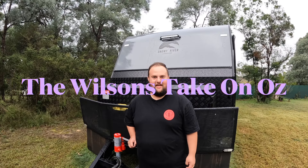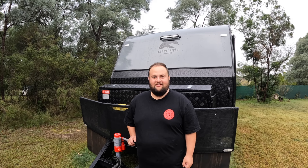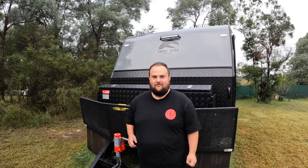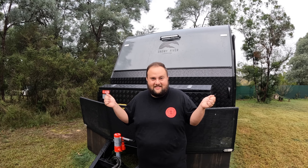Welcome back to the Wilson's Take on Oz. Today's video is all about towing and how to hook up your caravan. If you're not very confident, this will be a great video to watch. It's raining — it always rains on pack-up day — so let's get into it.